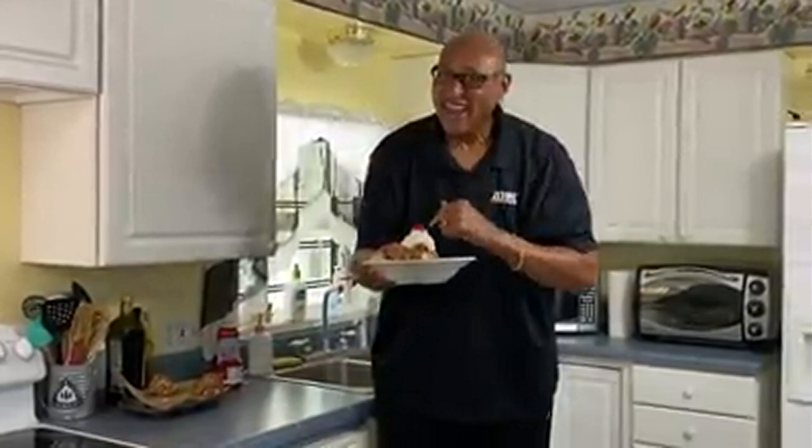For WWO, I'm Chef Kevin Belton, and hopefully you have a sweet day. Keep washing those hands and put that mask on — we'll see you soon.